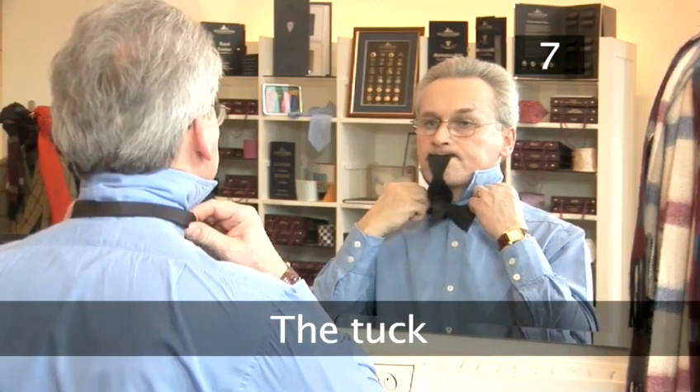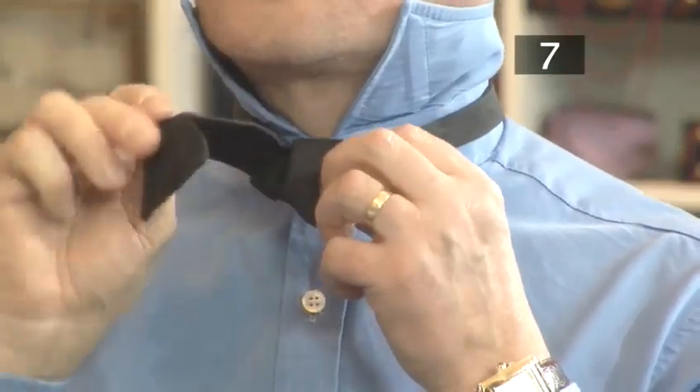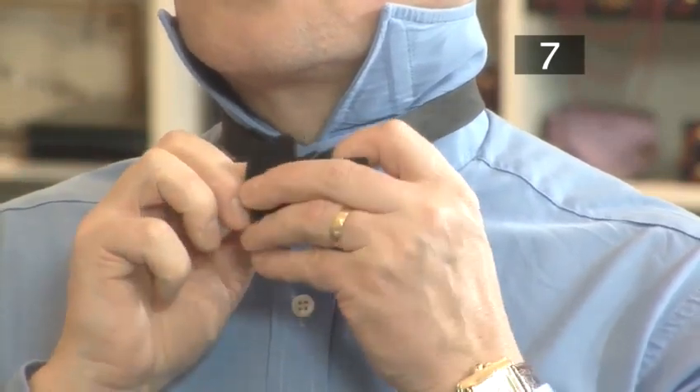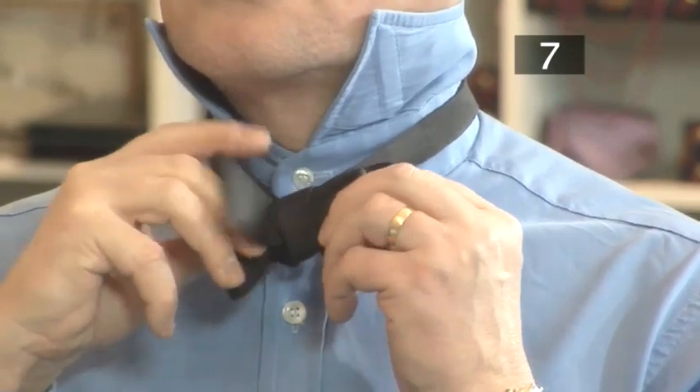Step 7. The tuck. Pull the end of the first bow forward. Take the end from between your teeth and push it through the gap behind the first bow. This will create a second bow behind the first.